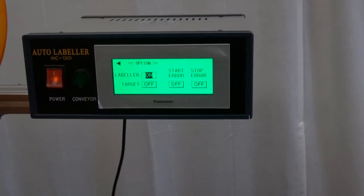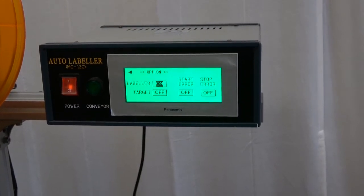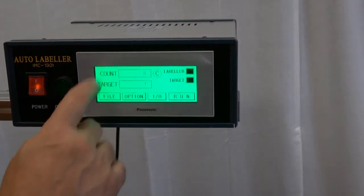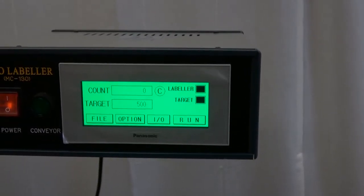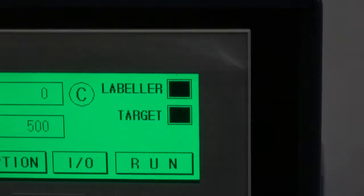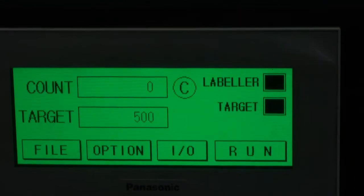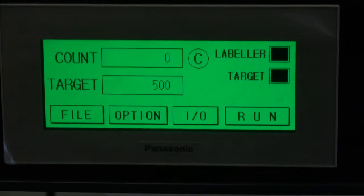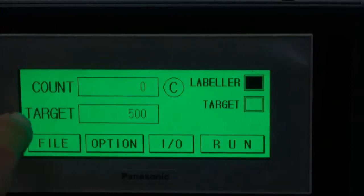The target counter will allow you to preset a number. Once the machine reaches that number it'll stop labeling product. If we turn that on, we go back into Options, go to Target, and enter a number — let's say 500. You'll notice on the right that 'Target' is now highlighted, showing it's active as an option. One very important thing when using the target counter: you want to make sure you clear the count, otherwise it will count numbers already labeled until it hits 500. To turn it off, the highlight will go away.